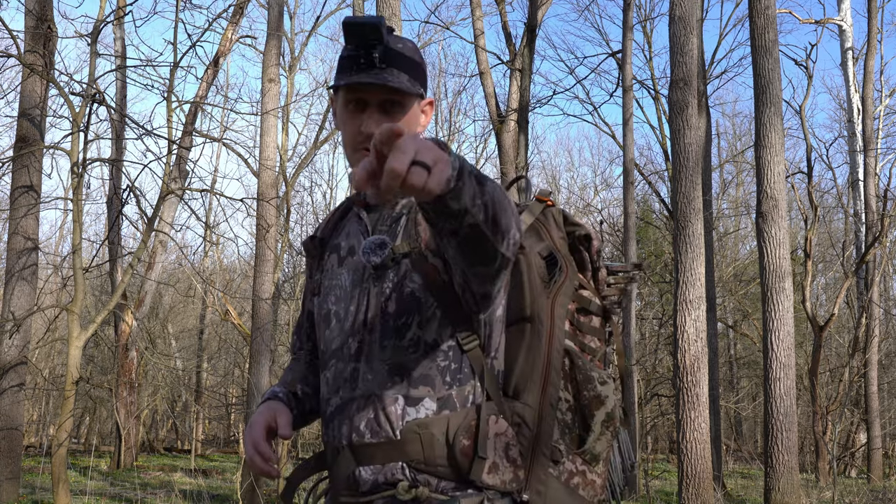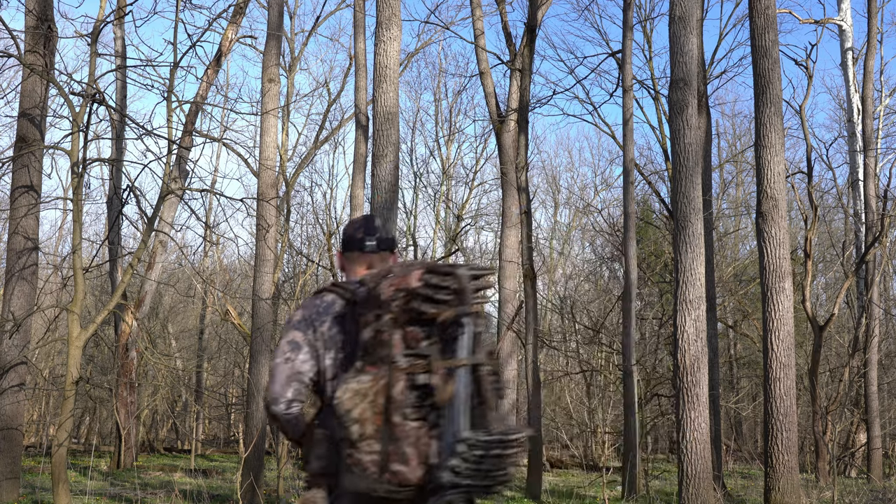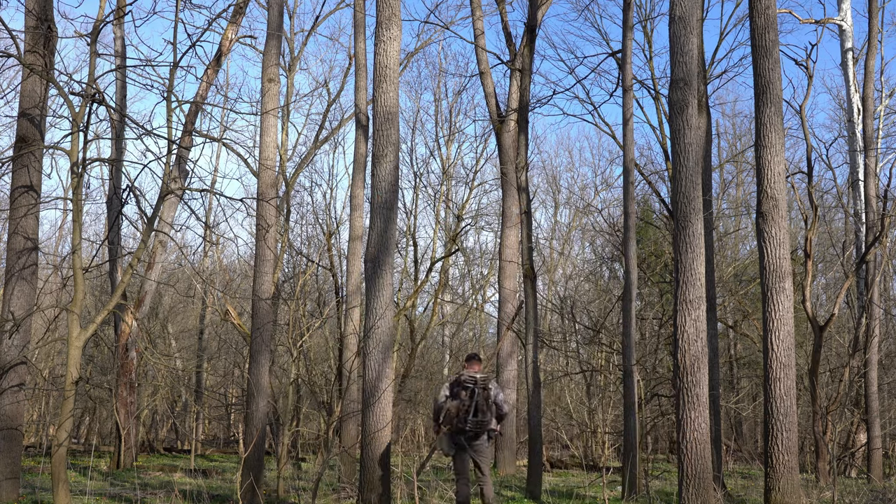I've got all my equipment here aside from my bow. We're going to do this just like it's the real thing. But before we climb this tree, do me a huge favor and like this video — it helps me out big time with the YouTube algorithm. All right, we're ready. The clock's going to start the second my bag touches the ground, and then we'll be off to the races.